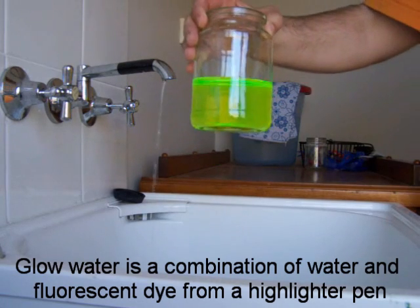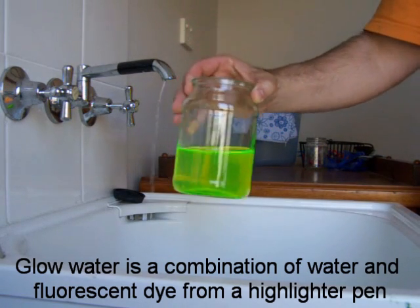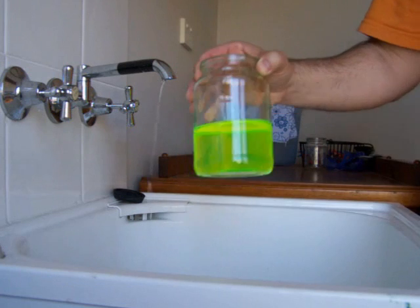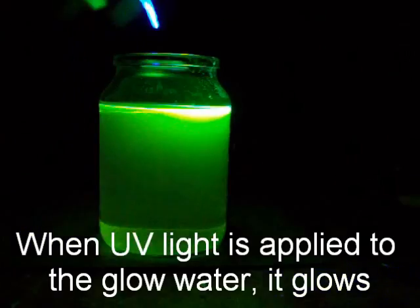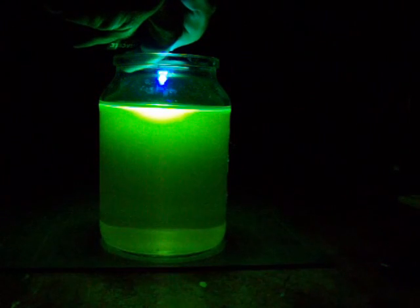Today we will be making glow water. Glow water is water mixed with the dye from a fluorescent highlighter pen. When you shine a UV light into the glow water, it glows. This looks pretty cool as you see.